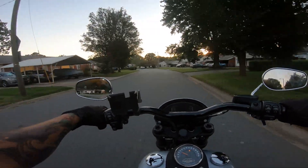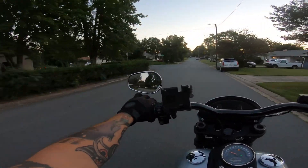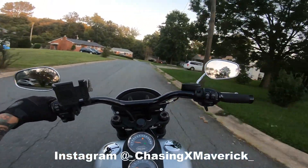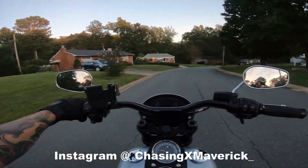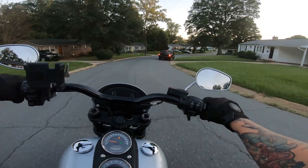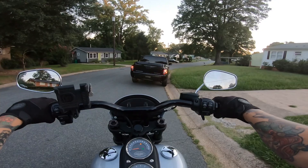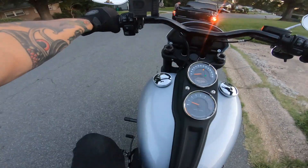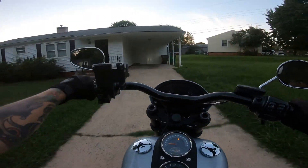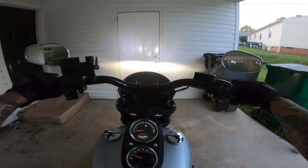Looks like we're about to pull in, guys. I think that's gonna wrap it up for this video. If you like what you saw, go ahead and hit that subscribe button — makes me very happy. I try to put out content all the time for you. Thanks for watching. That's the Lowrider S. Ride fast, take chances, and I'll see you guys in the next video. All right guys, my name is Miles. Thanks for watching. See you next time. Later.